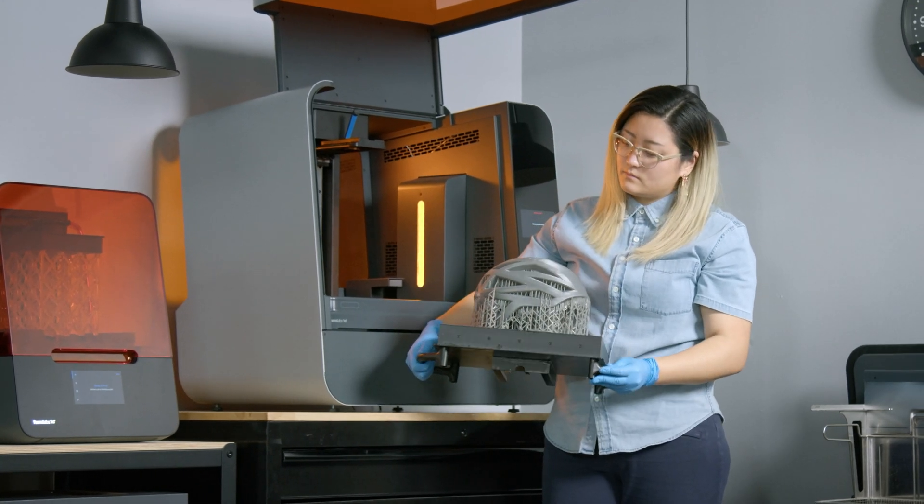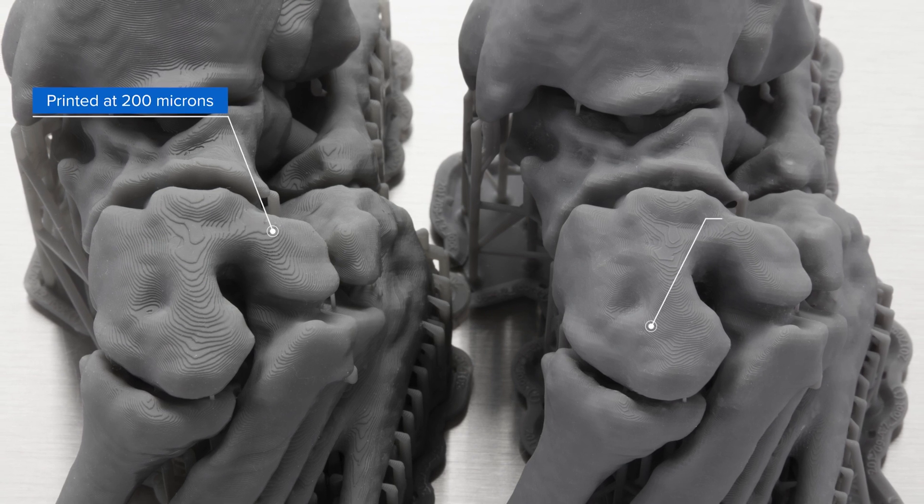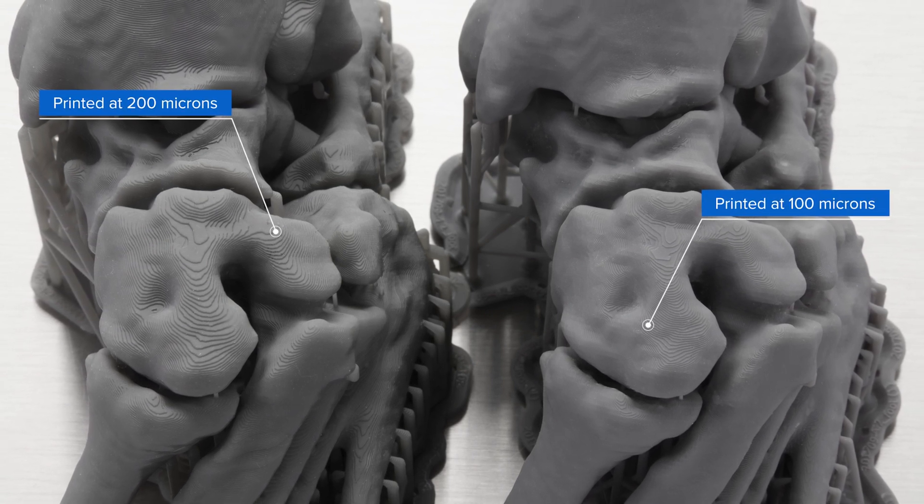Parts printed with draft resin exhibit a smooth gray finish and high accuracy. Use 200 micron settings for fast print speeds, or use 100 micron settings for models with finer details.